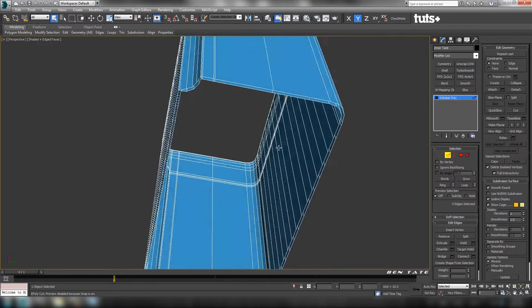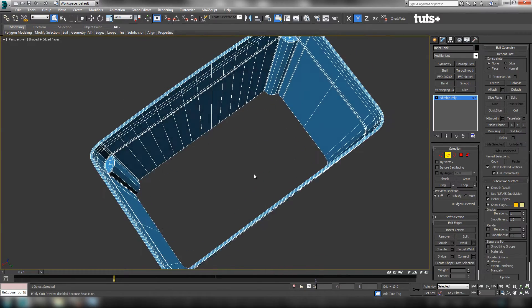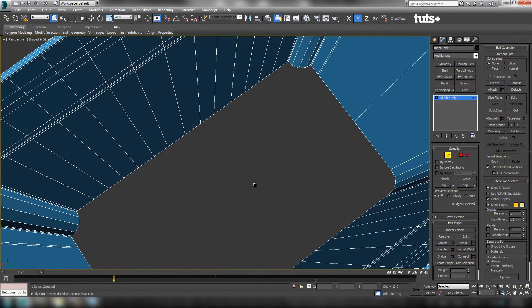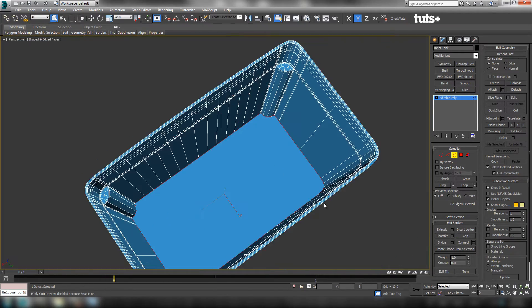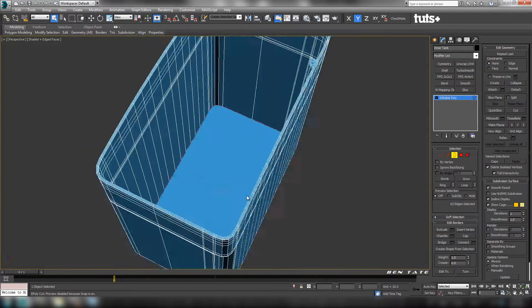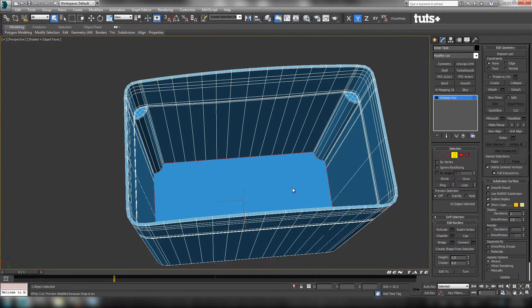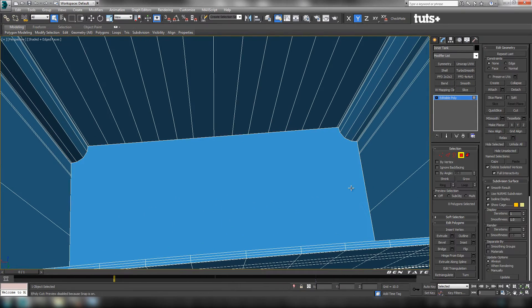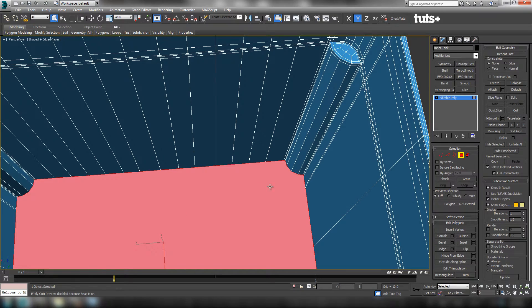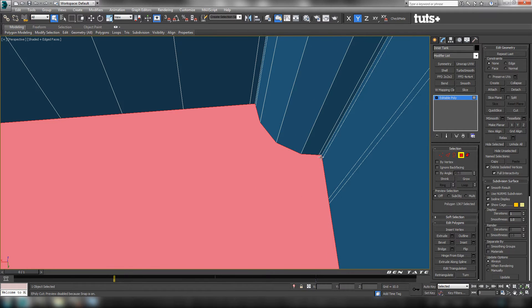Let's see if we can close up the bottom. It'll be easier to do one part at a time, so let's do the inside first. Go to Border, select the inner border and cap it. We're going to need to support this at the bottom so we can smooth it out. Let's start by grabbing this big polygon — zoom in a little tighter in the corner — and do an inset. We're going to get some overlapping where the support edges are, but we can fix that.